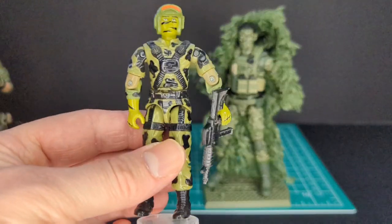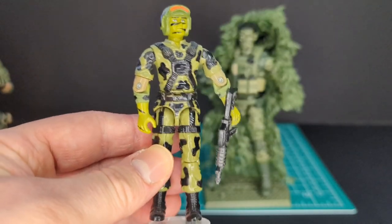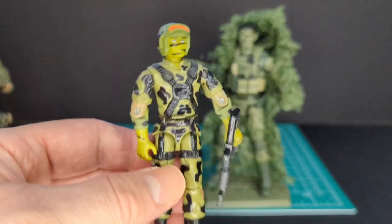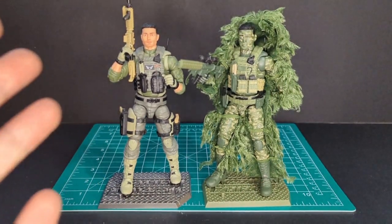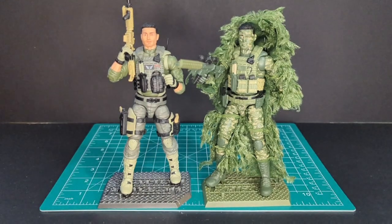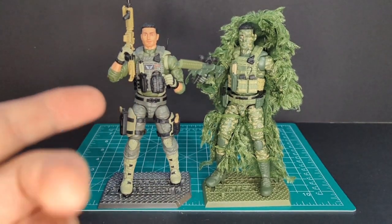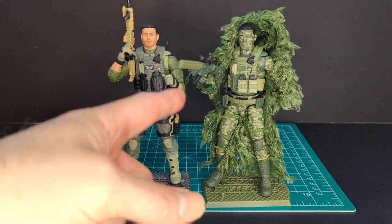I don't need any excuse to bring out a G.I. Joe for a comparison — it's in my nature. I want to thank everybody for watching and all my subscribers — you guys rock. If you're new here, hit that subscribe button, hit the like button, and make a comment down below. Thanks for watching, and it's time for action!